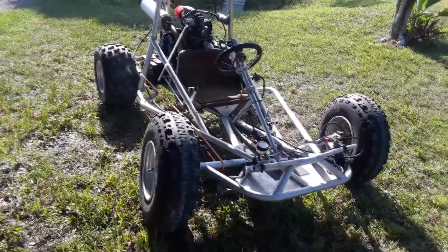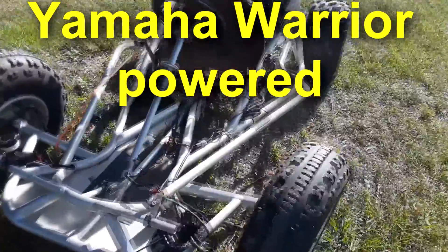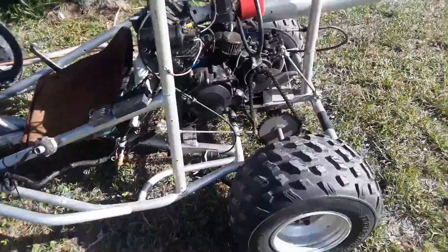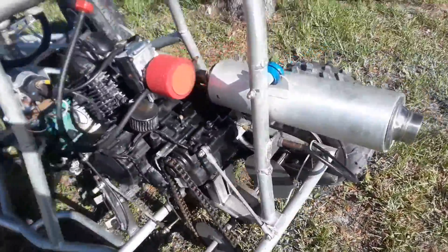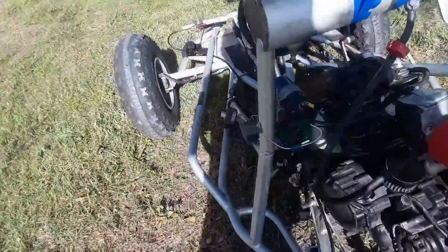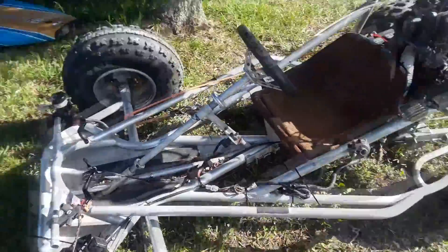Alright, this is it — this thing is insane. Baja Warrior 350, I'm pretty sure it's a six speed. It needed some minor tinkering to get it to run. It is now officially running and it's sketchy. You guys are going to see how I put it together and got it to go, so let's get right to the video.